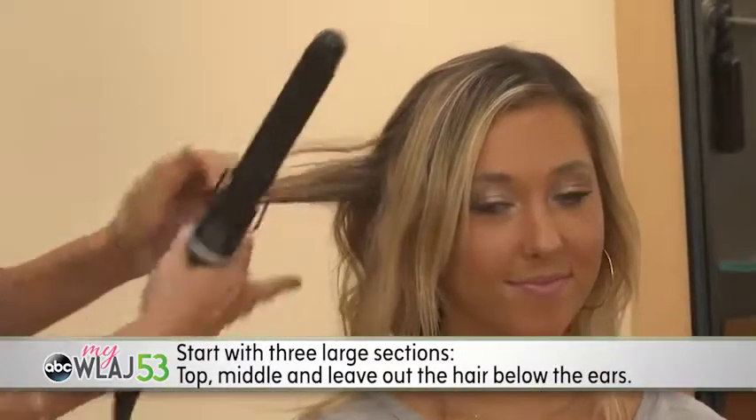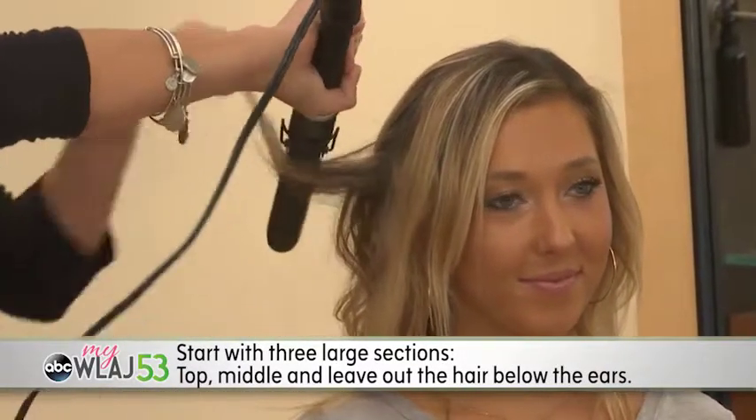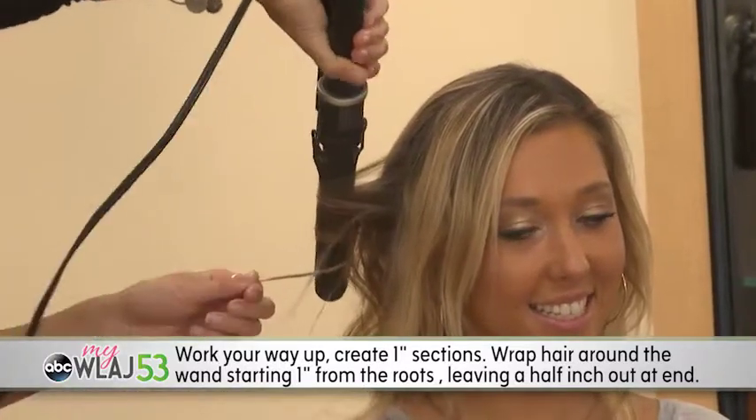Start with three large sections: top, middle, and leave out the hair below the ears. Working your way up, create one-inch sections.